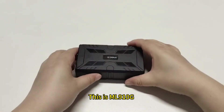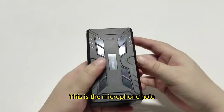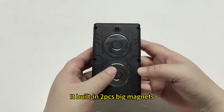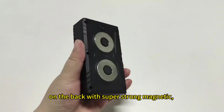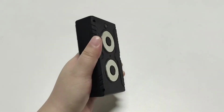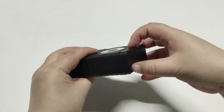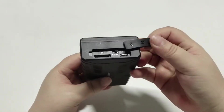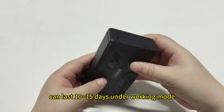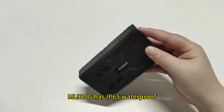This is the L910G. It is a super-strong magnetic 4G GPS tracker. This is the microphone hole for listening to sound around the device. Its built-in two large magnets on the back provide super-strong magnetic attachment and are not easy to fall off. Open the cover on the side and you will see the SIM card slot, on/off switch, and USB charging port. Its built-in 10,000mAh battery can last 10 to 15 days under working mode and around 60 days under hibernate mode.